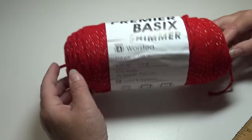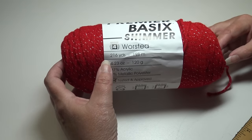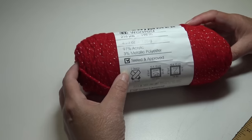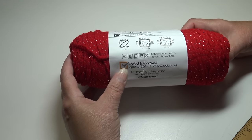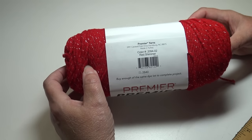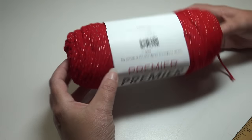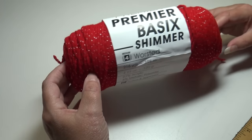The next new yarn being released today is the Premiere Basic Shimmer. It's a number four medium worsted weight yarn, 216 yards, 198 meters, 4.23 ounces, 120 grams. It's 97% acrylic and 3% metallic polyester. It has the seal tested and approved against 350 harmful substances, and is machine wash warm, tumble dry low. This is color 2094-02 — it's red with silvery glitter through the yarn.